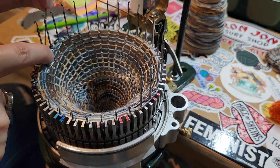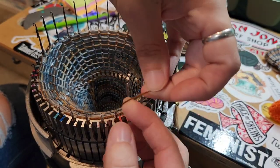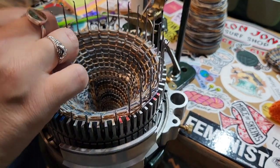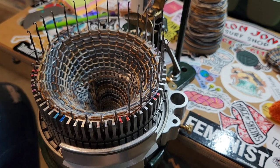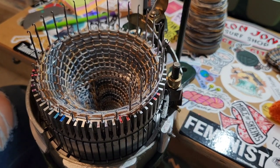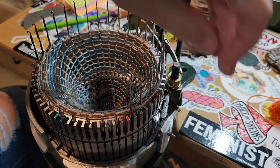If you've been making socks on your machine, you know the toe is always a little bit different. When you get back to fully increased stitches, you usually aren't pushing that needle down into work on one side because you want it to be exactly half and half stitches, so when you kitchener them they are an equal amount of stitches to kitchener closed.